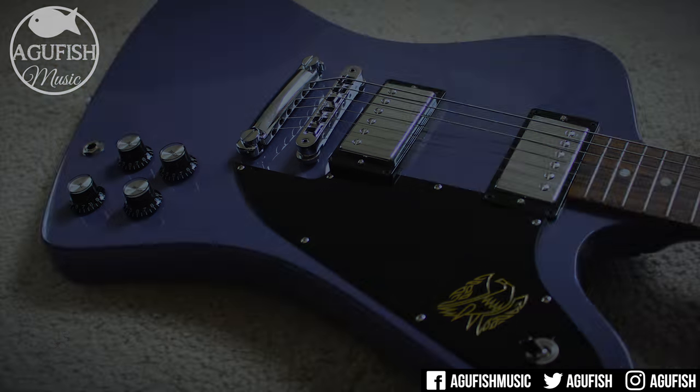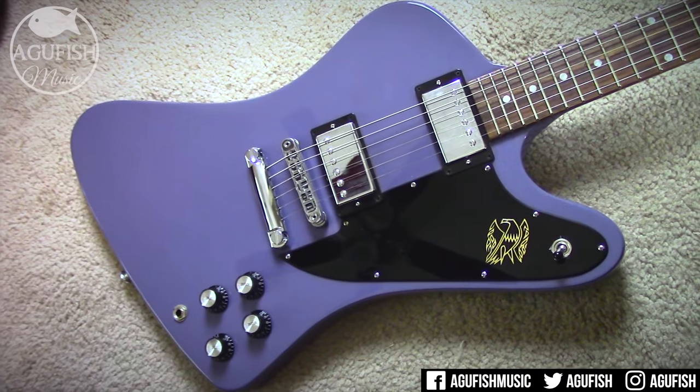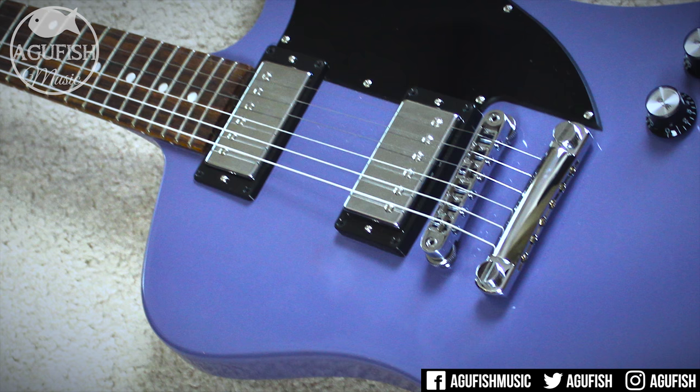I dig these pickups a lot. They have such a nice, natural, crunchy, hard rock sound. They clean up nicely. And with the gain turned up, they're capable of handling the heavier stuff too. When I imagine a Gibson in my head, this is what it sounds like. Gibson, more models with these pickups please — they're awesome.